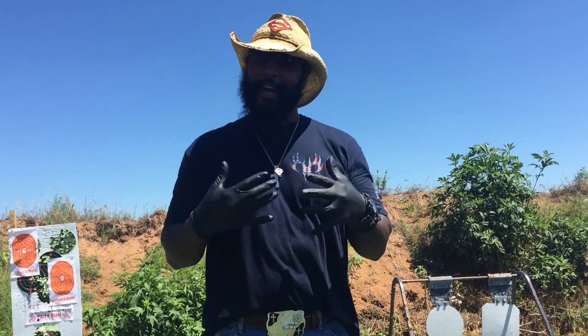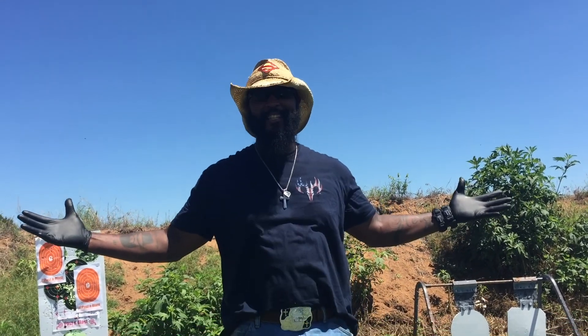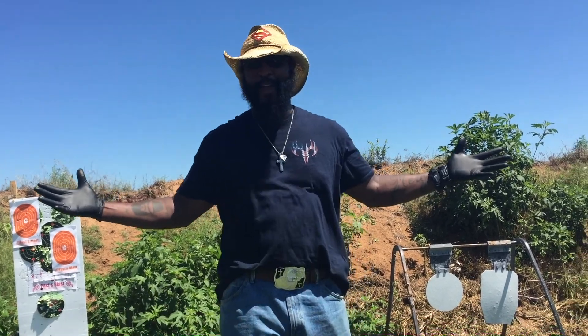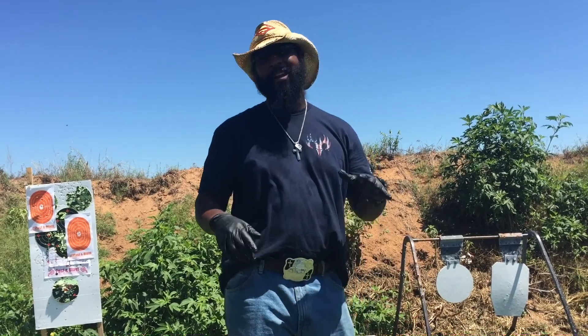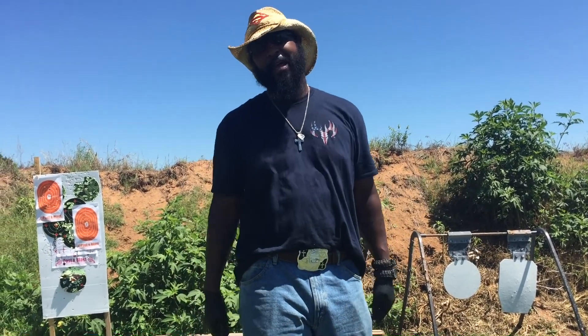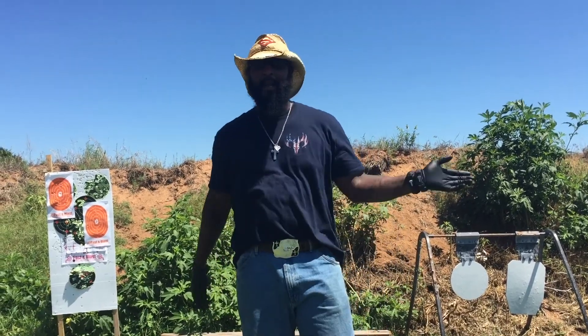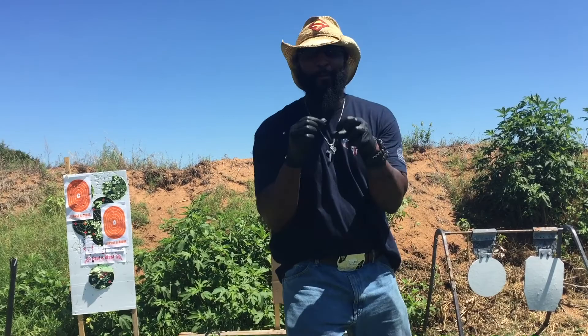Anyway, it's the Bearded Black Cowboy again, out here with a quick gun review for you today. I'm out here at the greatest range in Texas — that is Alloy Arms. Check us out at alloyarms.com. Also check out Past and Blast, that's where we get all of our guns and ammo and all that good stuff — pastandblast.com. Tell Matt or Mike that the Bearded Black Cowboy sent you.